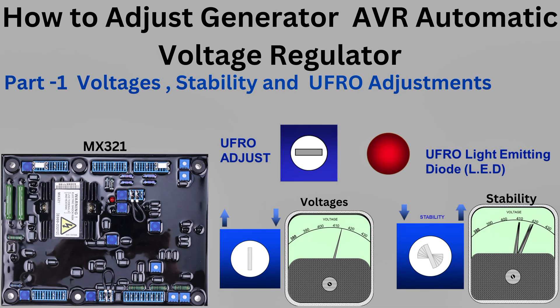Part 1. In this part, we're going to learn how to adjust voltages, stability, and UFR under frequency roll-off.